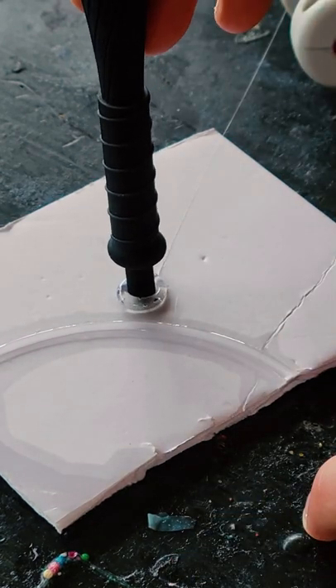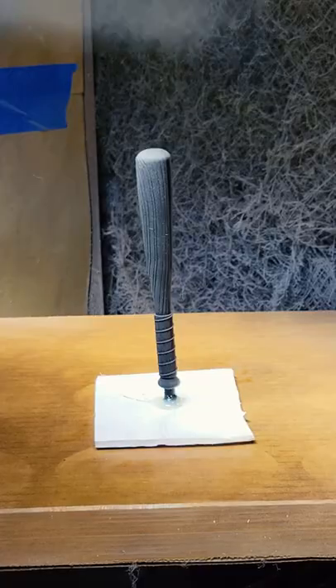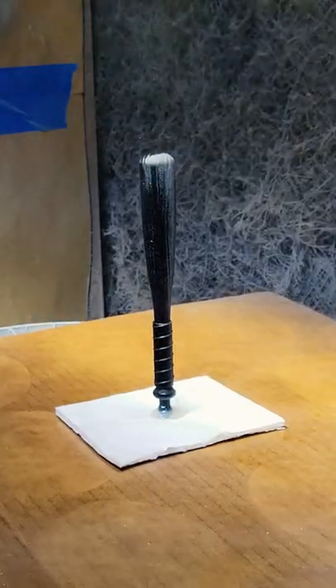I put down a little bit of hot glue and attach the base of our bat. I need to make this piece as glossy as possible, so I brought over the spray booth and gave it a couple of coats.